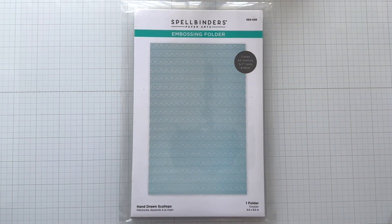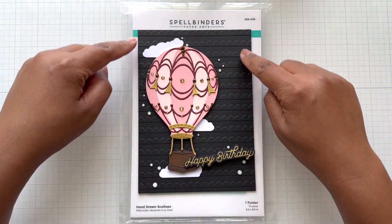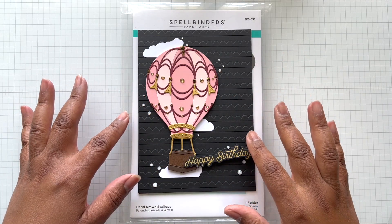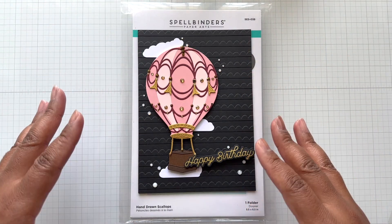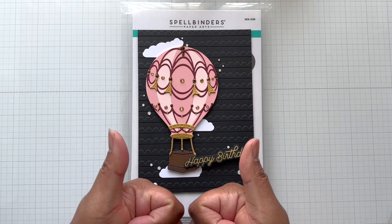Next runaway hit: Hand Drawn Scallops at $4.50. Look at it here with balloons on a birthday card — so love. I use this all the time, with Spellbinders products and with other products as well. It's just a great background — it offers texture and movement but doesn't take away from the focal point. Two thumbs up.